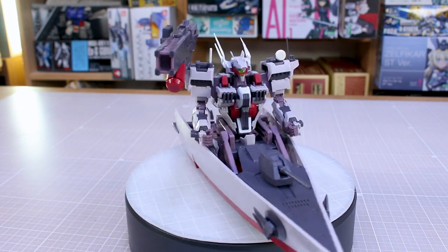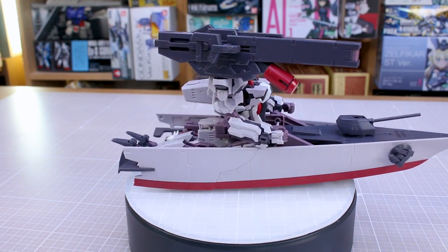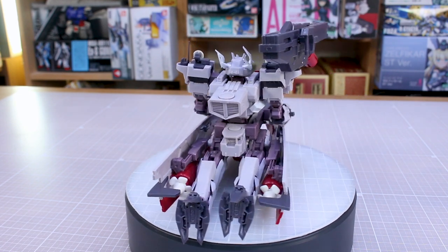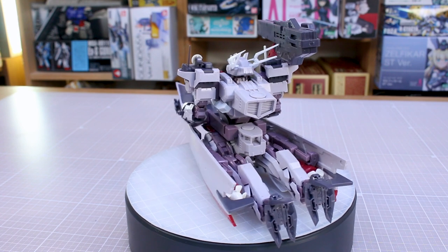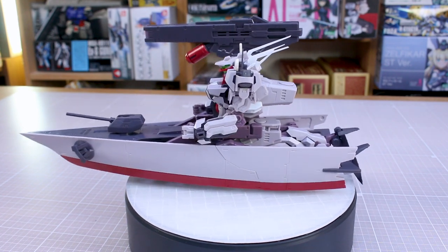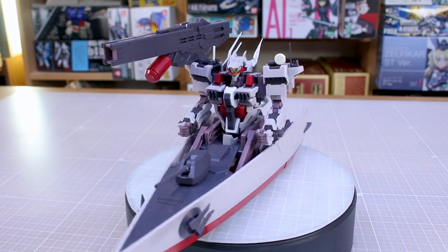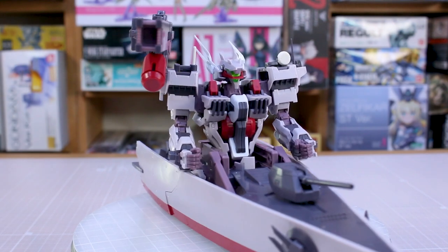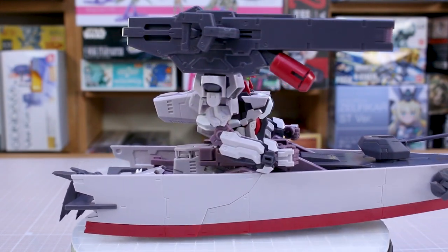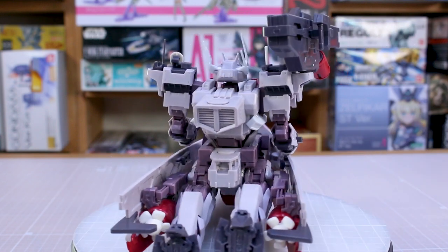Here is the boat form — it's pretty unique, pretty silly I have to say. I don't think I'll ever transform this again after this review. It's very unique, certainly that. It's also open for customization — you can post different armaments up on the shoulders, missile launchers, and there are hard points on top of the backpack and back skirt for adding more equipment or ammunition. You could really go wild with it.